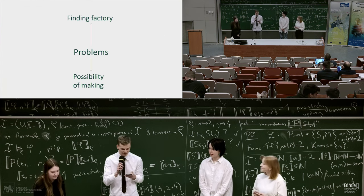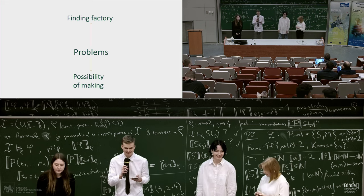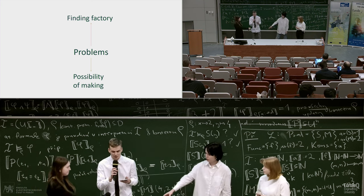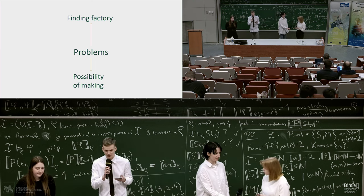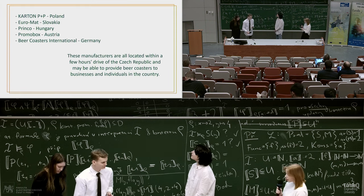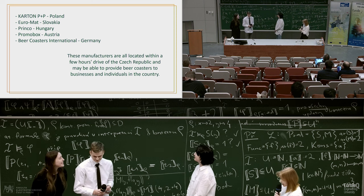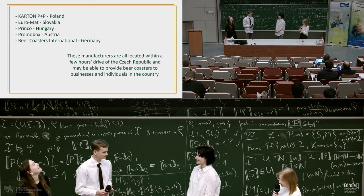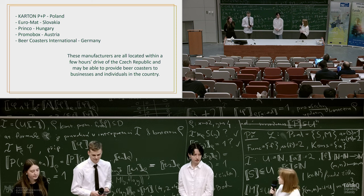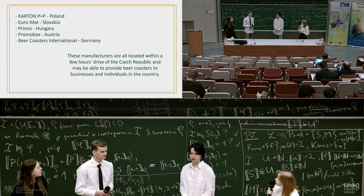We needed to do research on whether there are any companies that can make such beer coasters and if it's even possible to make beer coasters from this material. On this slide, you can see five companies. These are the closest to the Czech Republic and they can produce beer coasters from recycled paper. The second one is the closest one.